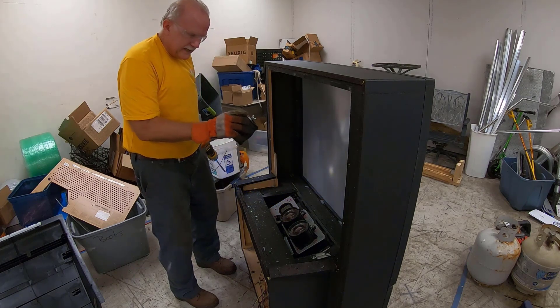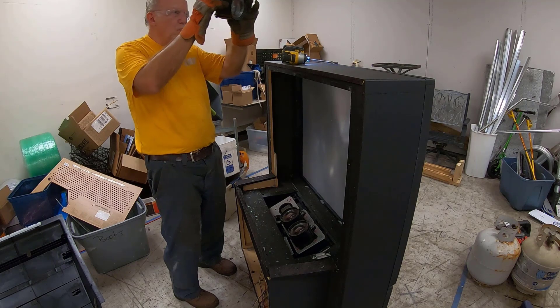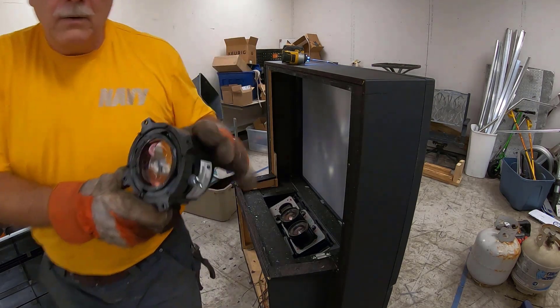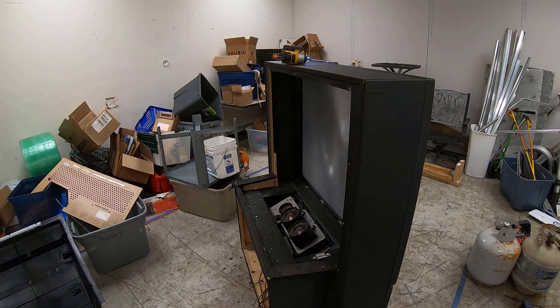There's a lens — wow, that's quite a lens! I wonder what that does. I can't wait to see what that looks like.